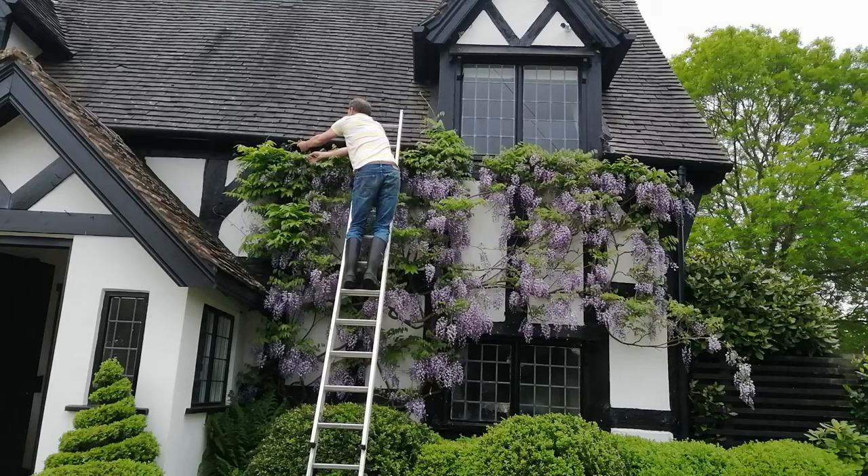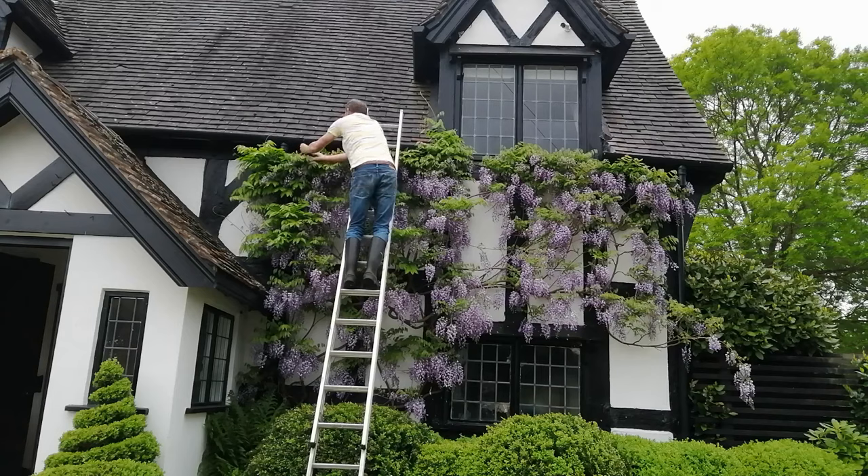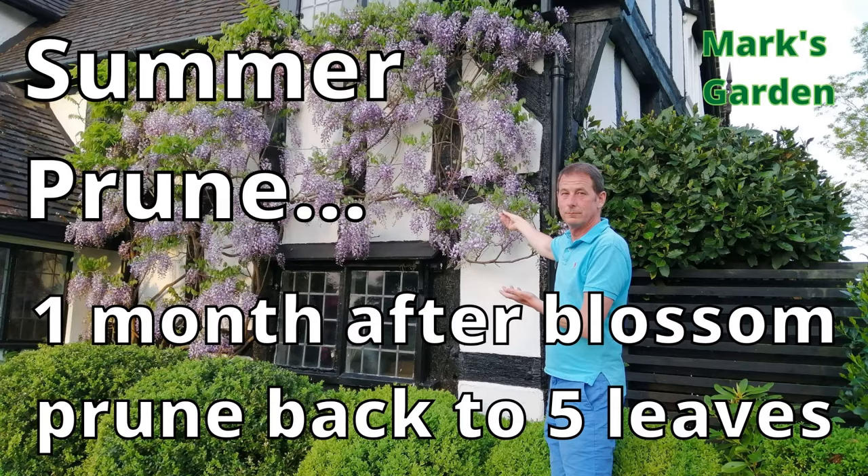It's important to know those four seasons because they determine when we prune the wisteria. We prune a wisteria twice a year, and if you maintain that pruning regime year on year you will end up with a beautiful display of blossoms like the one behind me. The first occasion is about a month after the blossom has finished.